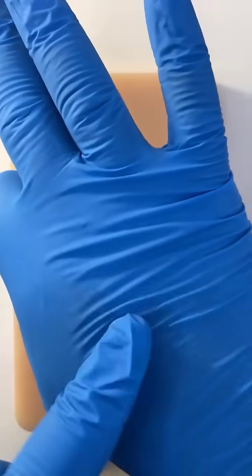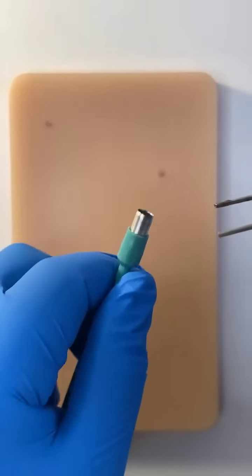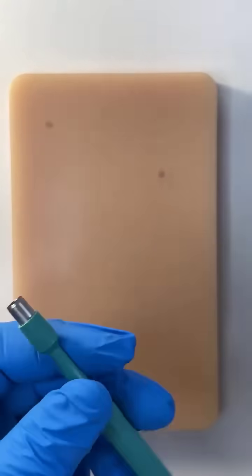So if it's on the back of the hand, for example, the skin is thinner, you don't need to go all the way down. If it's on the thigh or the back, you may want to go all the way down to get a cup of fat.